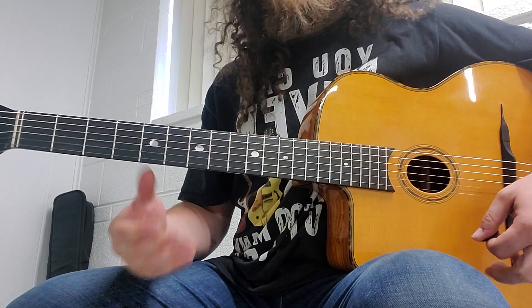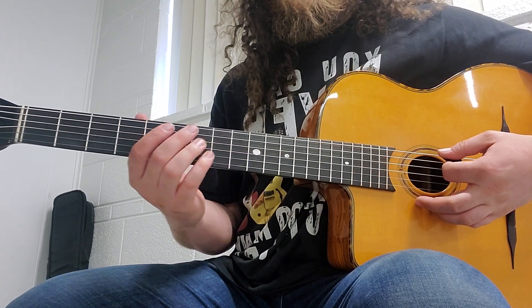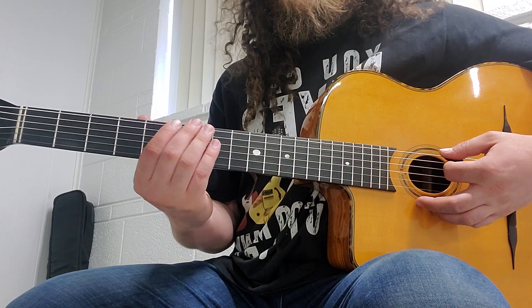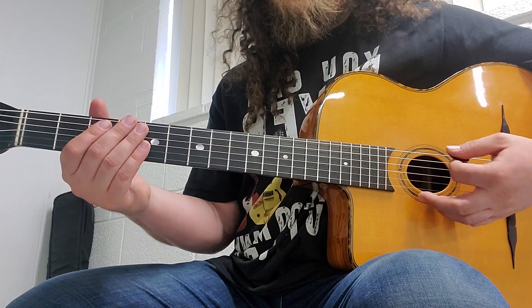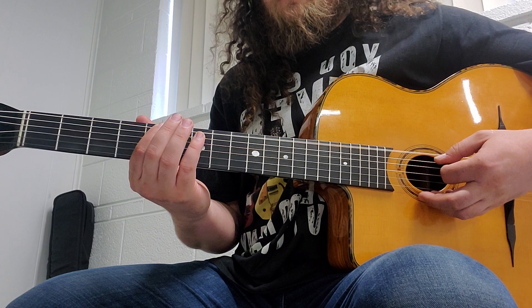What I like to do is play each arpeggio ascending and descending twice, and then link them together — ascending the first one, descending the second one, twice. So that would look a little something like this.